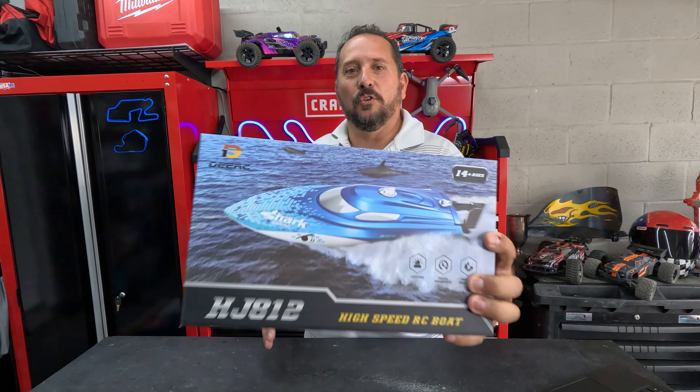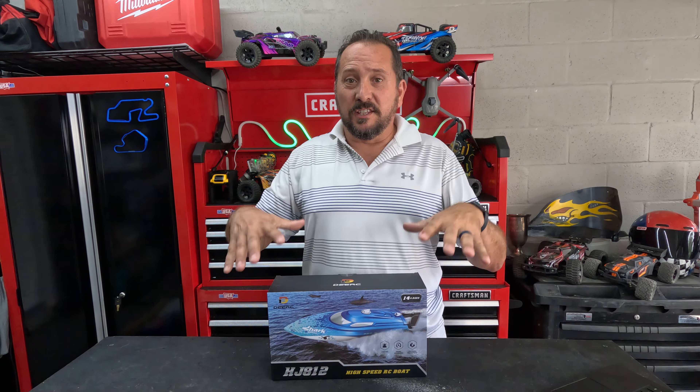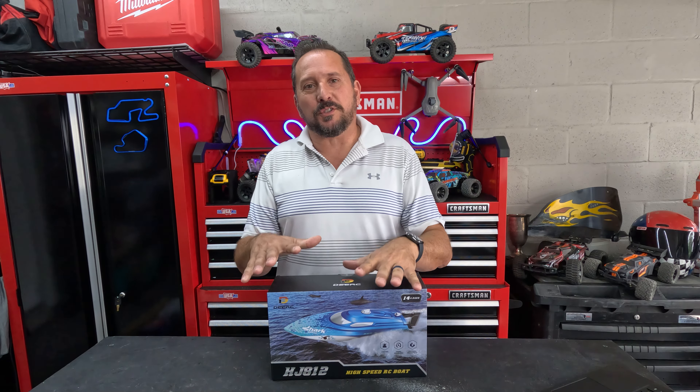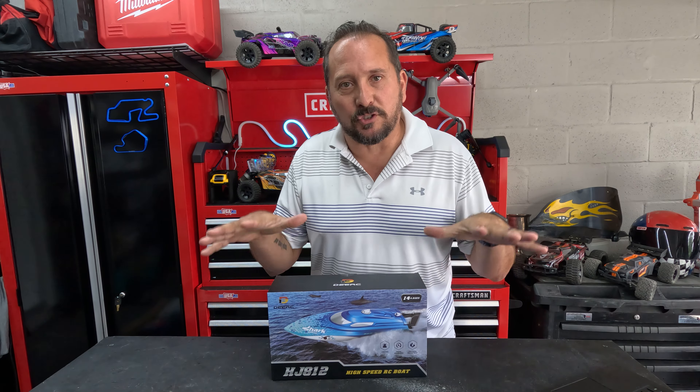Hey, this is Doug from Doug and Nikki here in the outdoor testing studio with a cool new boat. Check this out — it's a Shark from DERC. This is like a beginner RC boat with a ton of advanced features. Let me show you what it looks like, I'll talk about the features, then we'll come back and do a Doug score from one to five. If you want to hang around at the end, I'll unbox it and show you what comes in it. All right, let's go play with it.